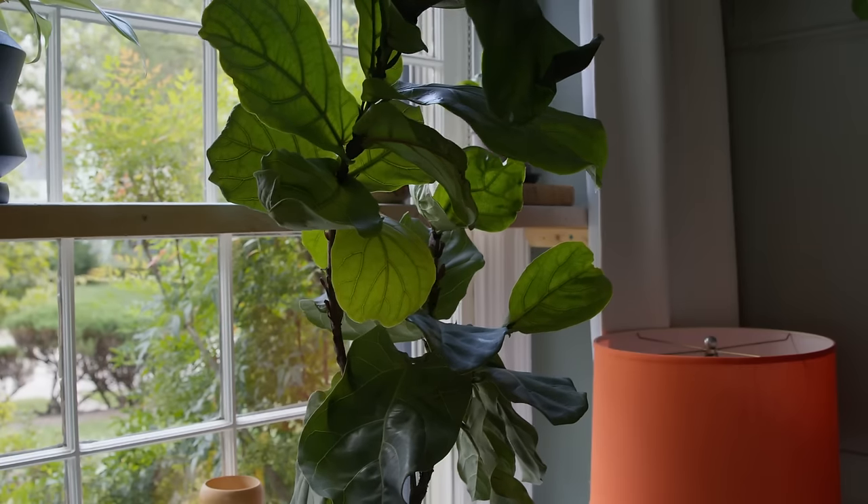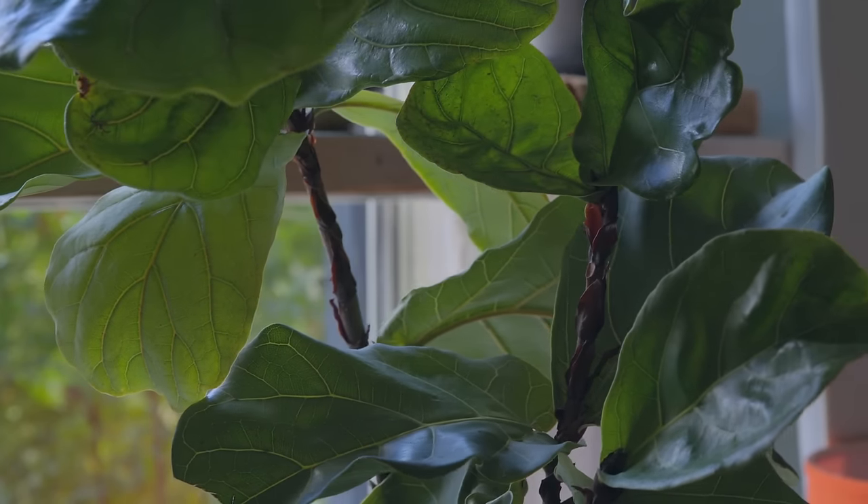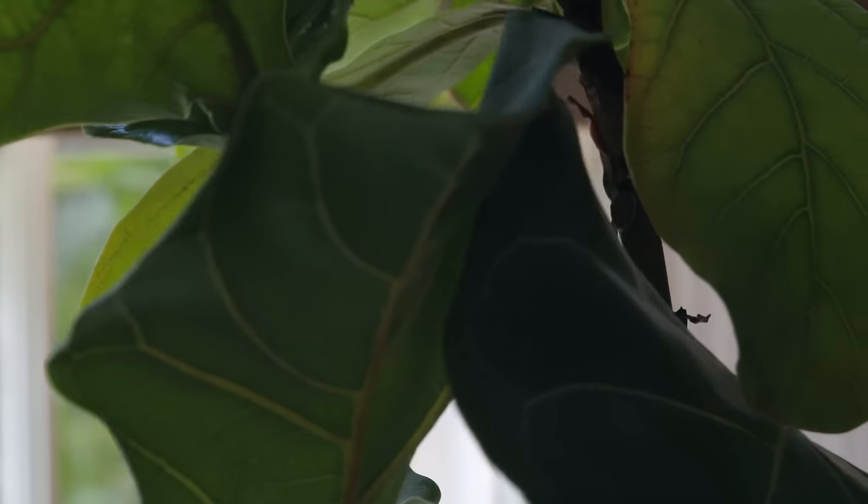To make sure your plant grows evenly and becomes bigger, rotate your fiddle leaf fig every two weeks — once a month in fall and winter. Rotating ensures every side of the plant gets light so it can develop and grow. If you never rotate it, your plant will start leaning toward the light. Once you rotate it, it'll shift back and become more upright rather than leaning to the sides.